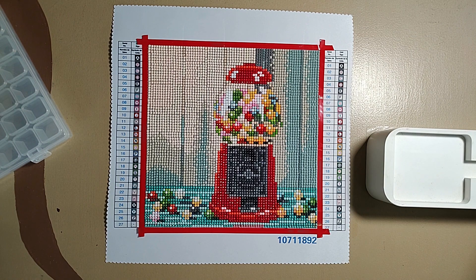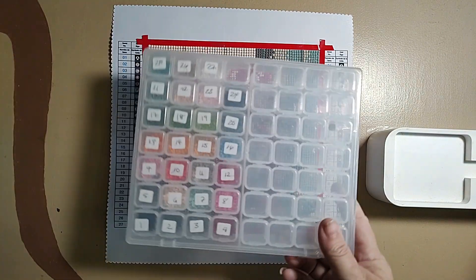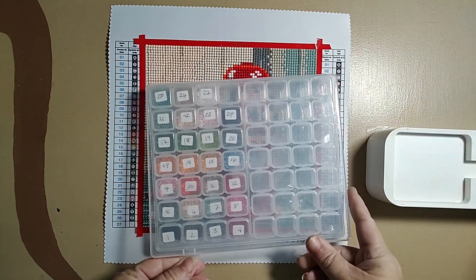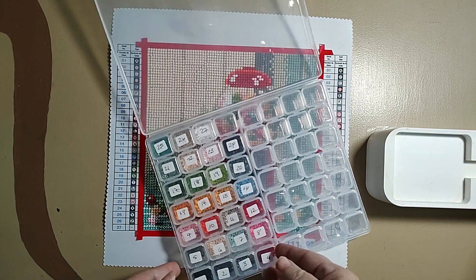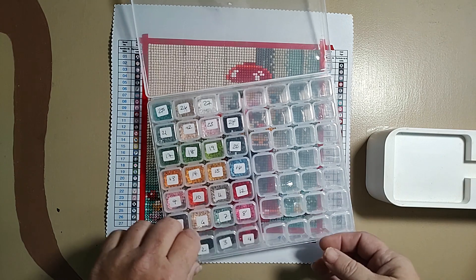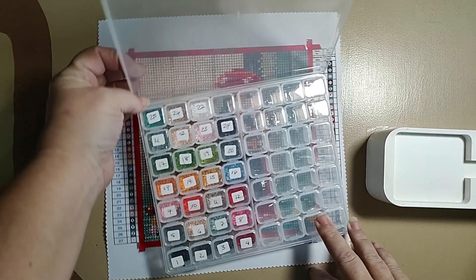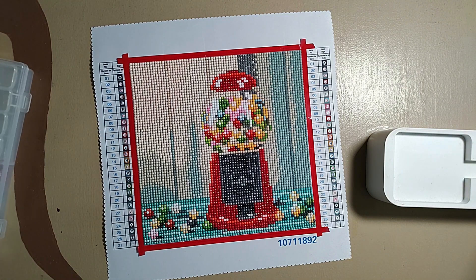There was hardly any drill at all. The drill quality was pretty decent, but it reminded me of a budget kit — not going to lie. They're round acrylic.